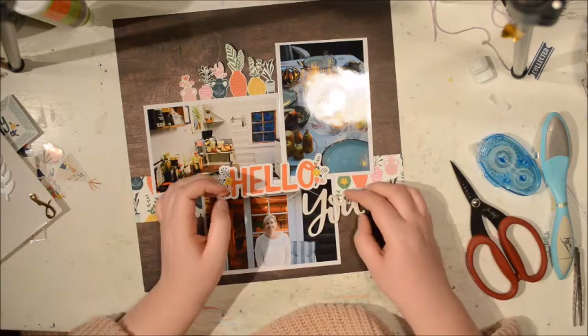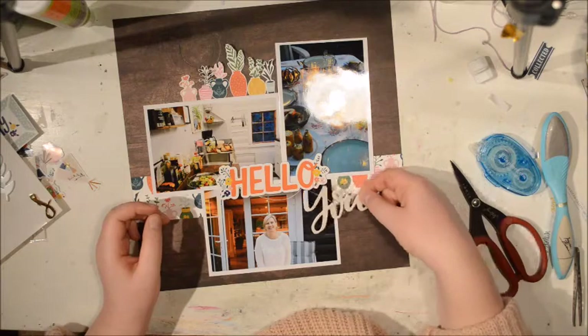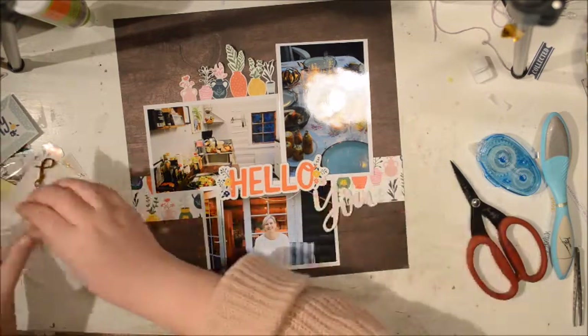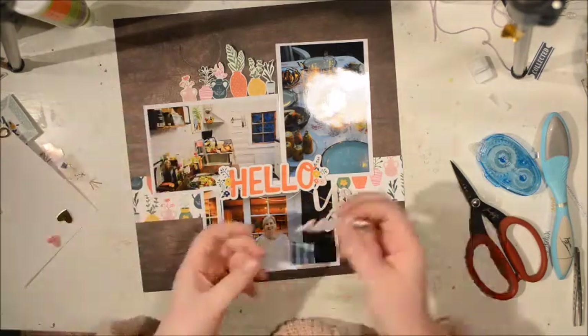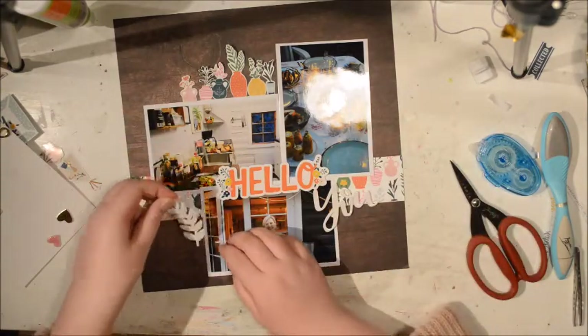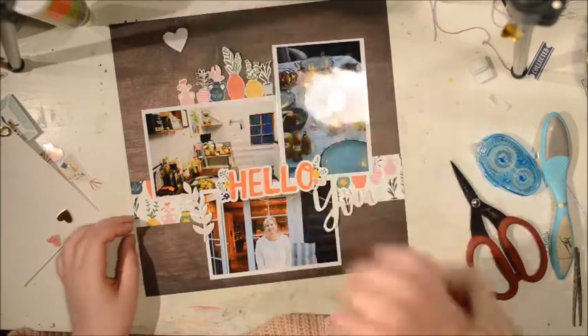It took me forever. But yeah, that feeling when you've used it up — I have an S left from the last layout. I'm not going to save that S ever. It feels really, really nice, I have to say.